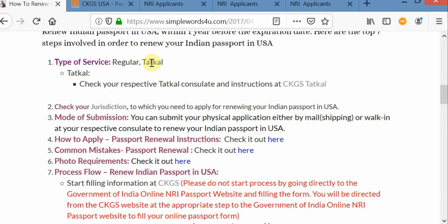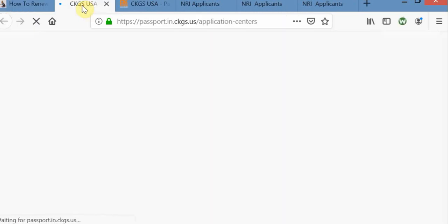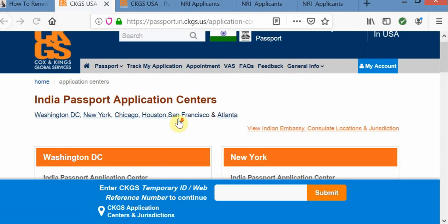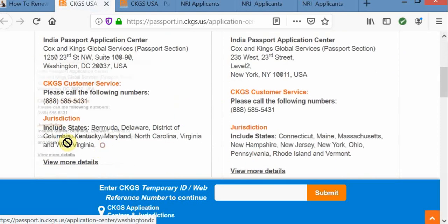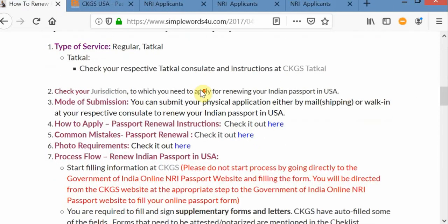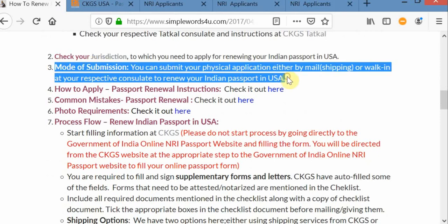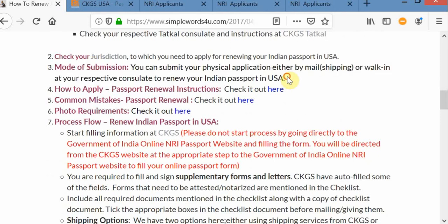Let's close this and check — suppose if you want to do it in regular processing, what are the steps you need to do or which location you need to go. So let's say you are someone who is living in Delaware — you need to go to the Washington DC processing center, or you can ship your application to Washington DC. Either you can go directly to that location or you can ship your package application.